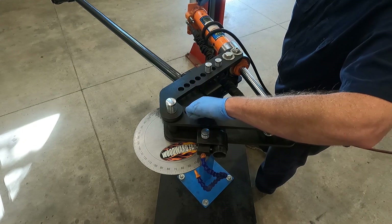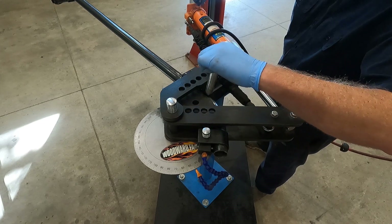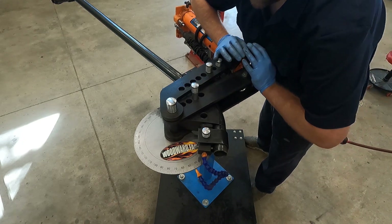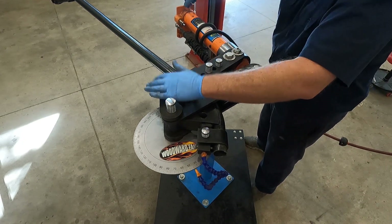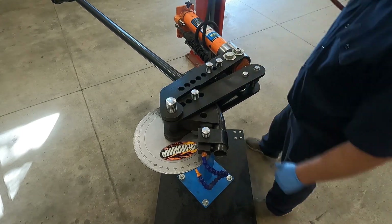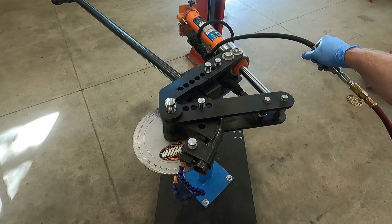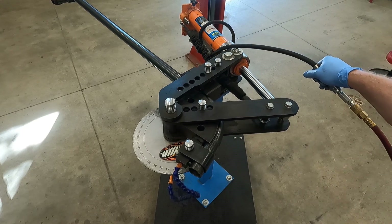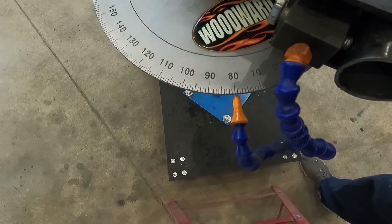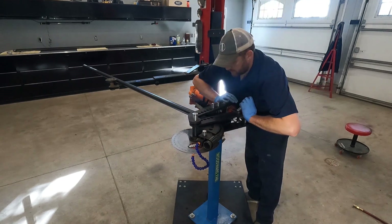The first bend is set at 80 degrees, which means I have to readjust the die about halfway through. I relieve the pressure off the ram and pull the pin out of the die. Once the pin falls into the new hole, I tighten the seal on the ram and continue bending the tube the rest of the way. I keep a close eye on the angle marker and as soon as it hits 80 degrees I stop. The first bend is done.